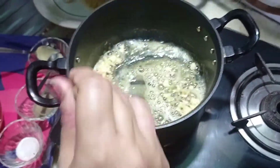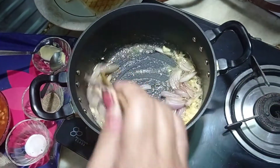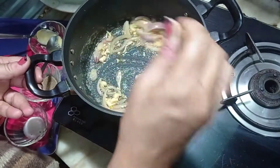To this we are adding our chopped garlic. Sauté it for about a minute. To the sautéed garlic and butter I'll be adding my onion — this is optional, you can even use spring onion. As I didn't have spring onions I am using the regular onion. We will cook this for about a minute.